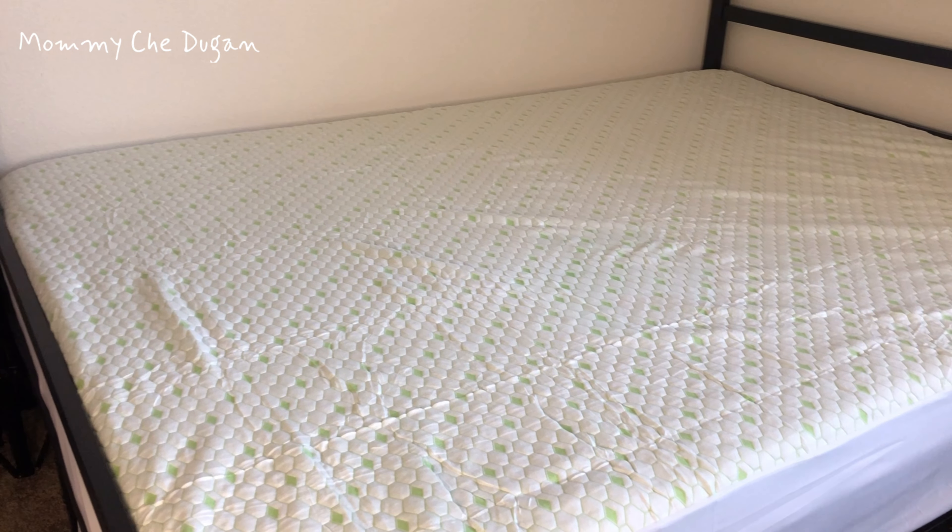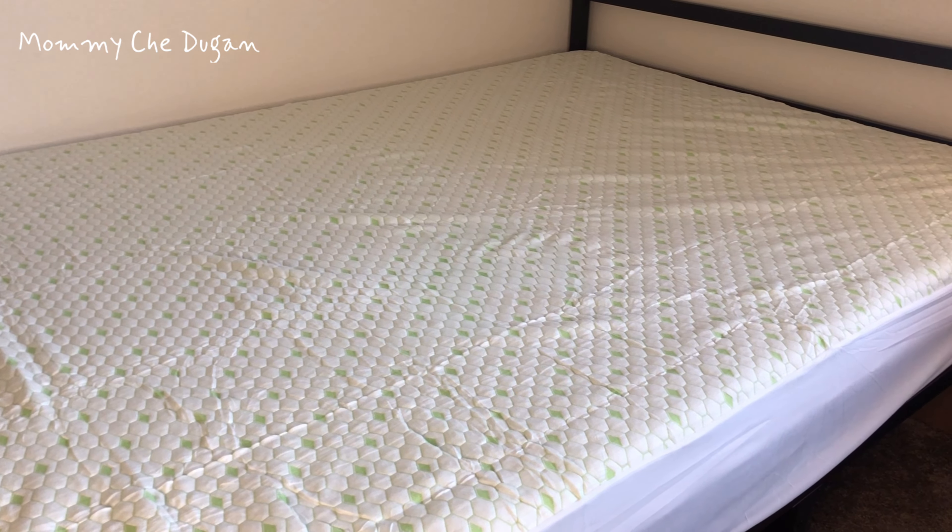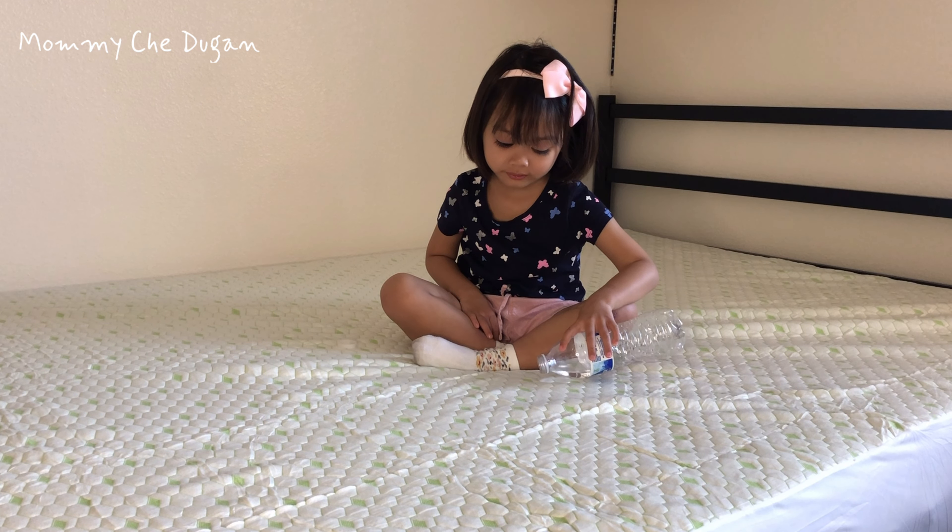This mattress pad is machine washable and tumble dry on low temperature.